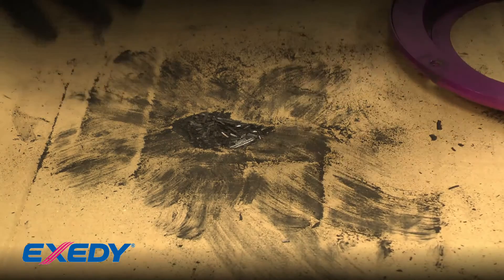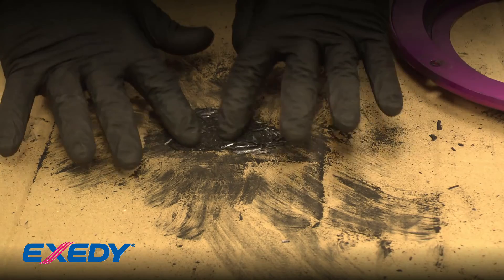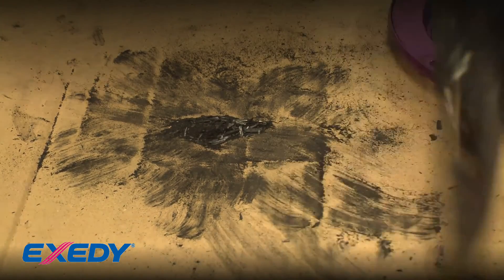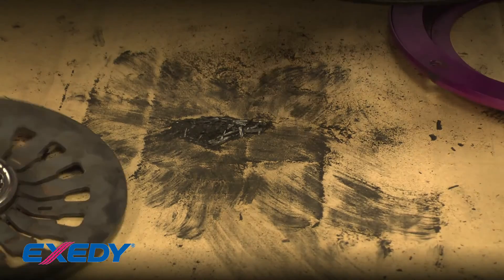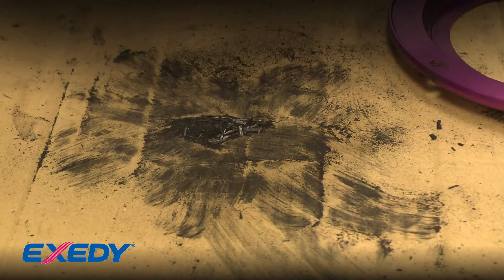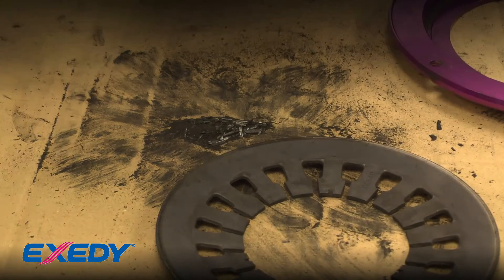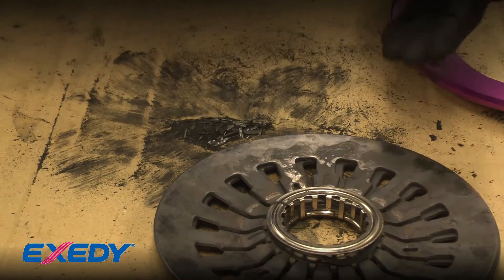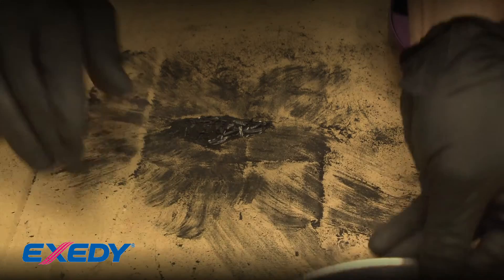Zooming in on the pile of debris - this is pretty bad. This clutch has clearly been used a lot and this is definitely the reason why the spring is tied up. You can see there's still some debris in the cover. Ideally, take all these parts and put them in a parts washer for a nice bath. If you don't have a parts washer, use some brake cleaner or parts cleaner with a rag, wipe everything down, and get it as clean as possible before reinstalling.